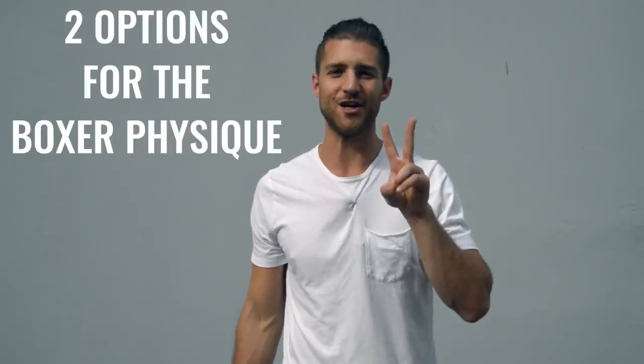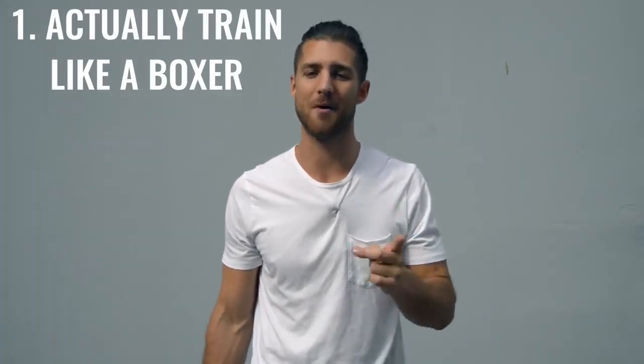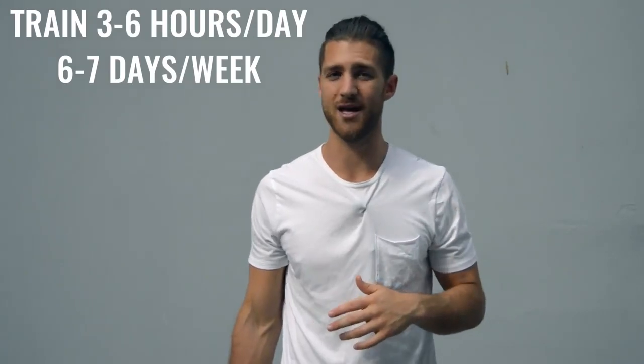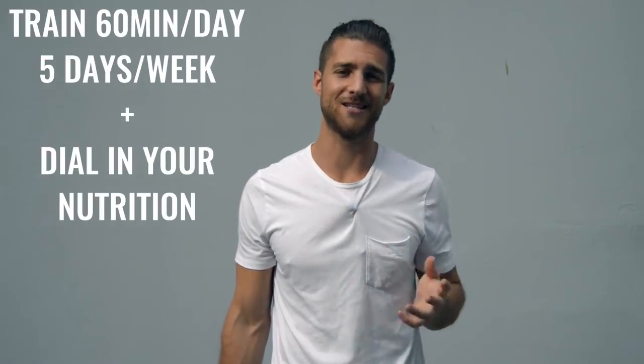Now onto the body breakdown of a boxer. There are two ways you can go about creating the boxer physique. Number one is how professional boxers actually do it, training three to six hours a day, six to seven days a week — it's really your full-time job. The second option is working out 60 minutes, five days a week, and dialing in your nutrition. Personally, I'm doing a hybrid between these two.